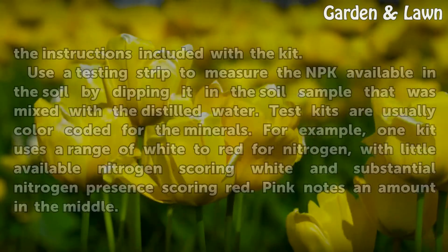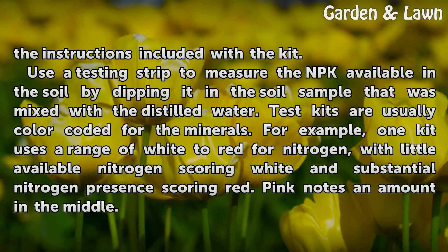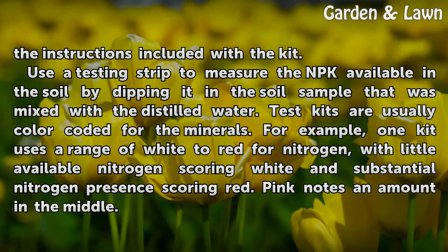Mix the soil sample with distilled water as per the instructions included with the kit. Use a testing strip to measure the NPK available in the soil by dipping it in the soil sample that was mixed with the distilled water.